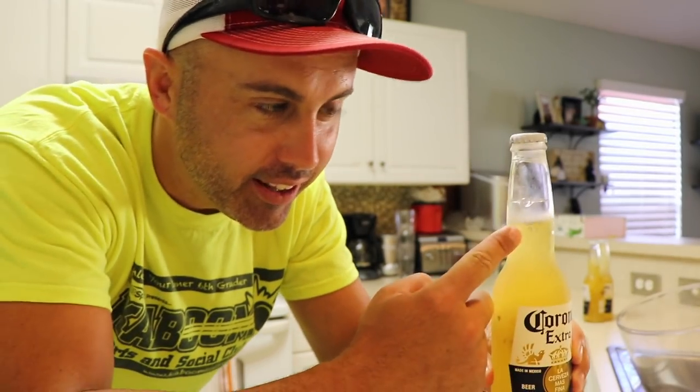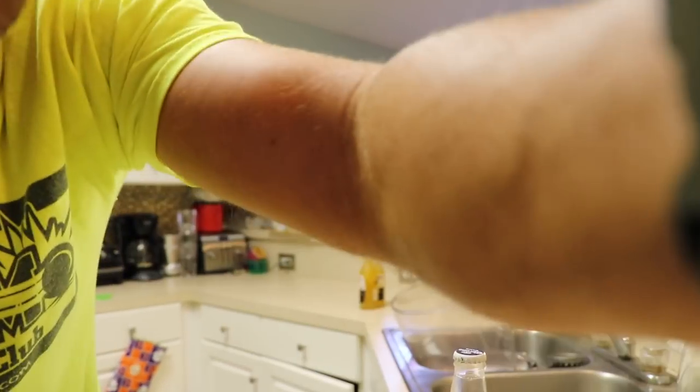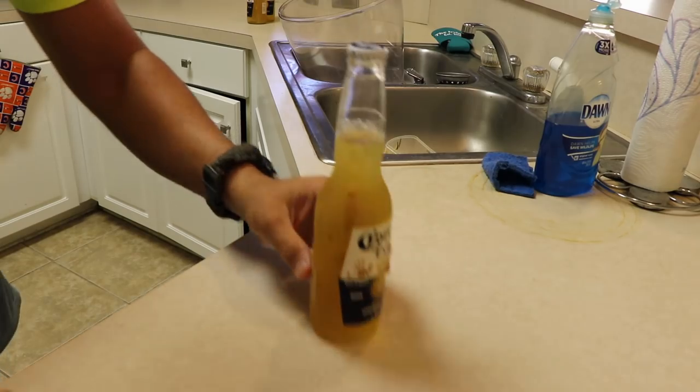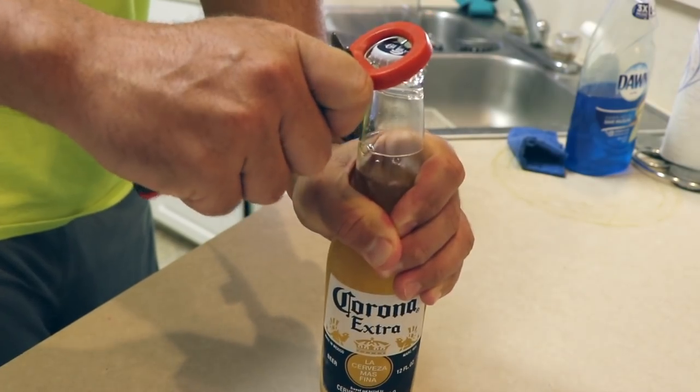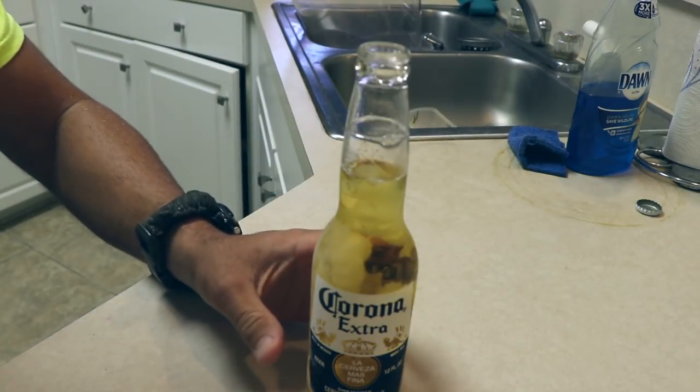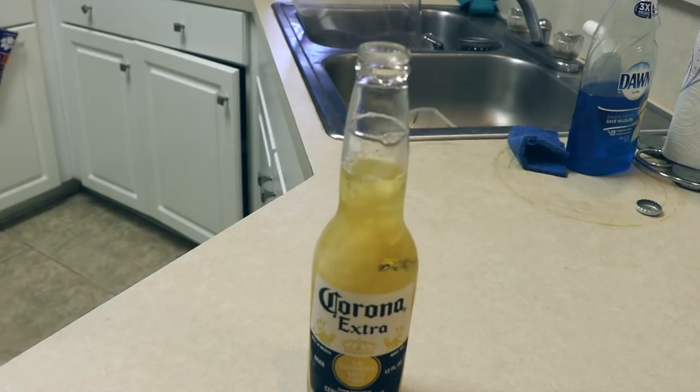You can see the bubbles at the top — I don't know if you can see it but the bottle is super super cold. I'm gonna pop the top and what should happen is the air will go down and it'll freeze. It's gonna take a minute to actually do this I think... oh it's doing it, it's working, it's working — check it out, you can see it!